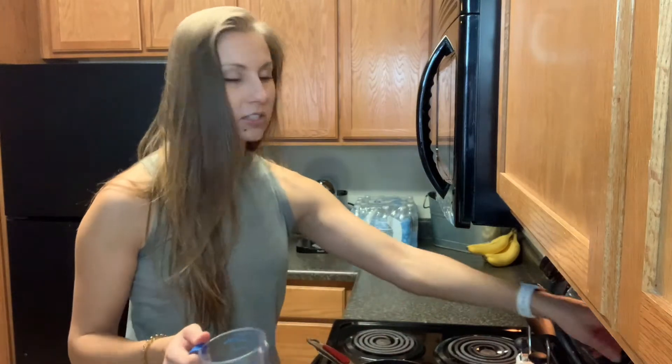Bring that to a boil. Once it is boiling, go ahead and lower it to a simmer, cover it, and just let it sit for about 15 to 20 minutes. You should start to see spirals around the quinoa when you can fluff it up with a fork — that's when it's done.